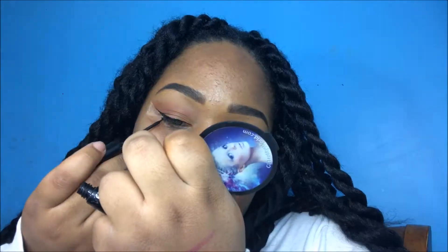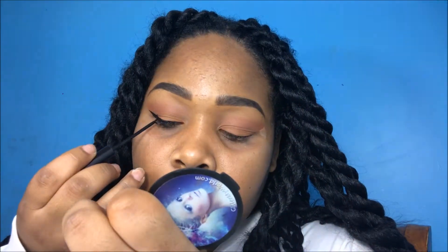Now I'm just going to take my absolute favorite liquid liner from NYC and begin to wing out my liner. Some people would believe that wing liner is kind of on the more dramatic side, but I love how it makes my eyes look. And compared to the end look, it wasn't that dramatic.